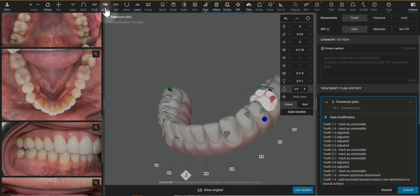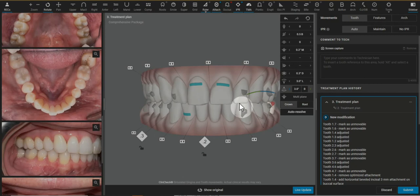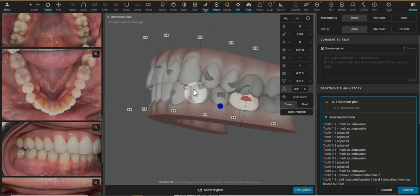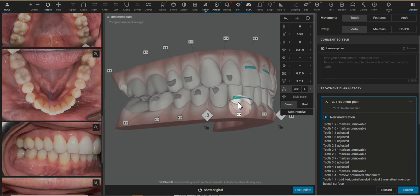I'm going to be addressing the premolar rotations and checking things throughout the rest of the case. But those are some of my initial edits and how I do them.